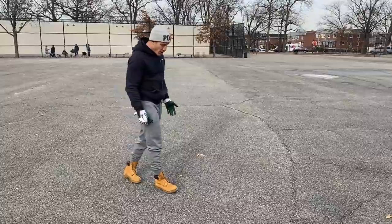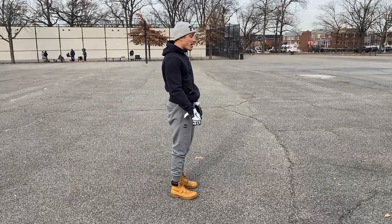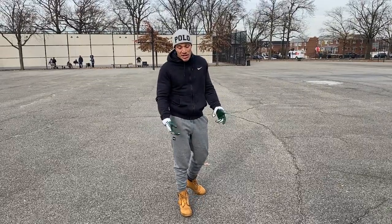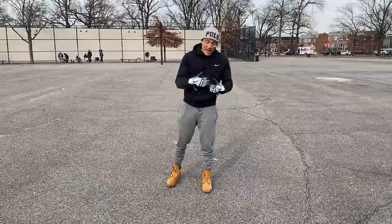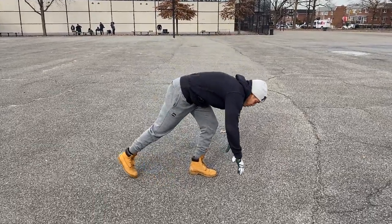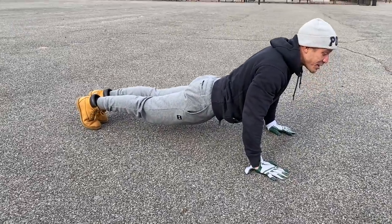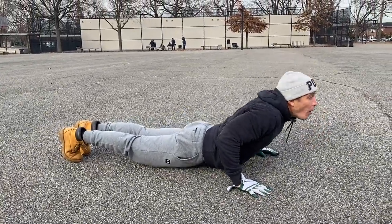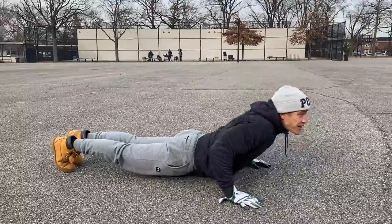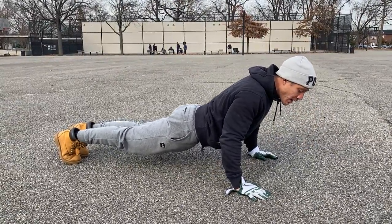You guys see people doing push-ups like that all the time — I see it in competitions and I don't understand why. Everything is a full body movement; your body's supposed to move together. When you see people doing push-ups with their ass sunk down and their chest up like this, all they're doing is putting stress on their low back and working imbalances in improper push-up form.